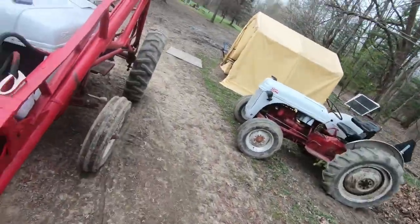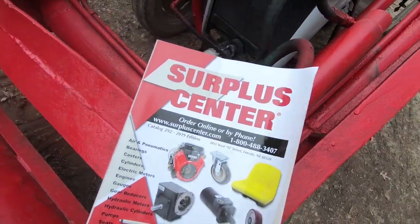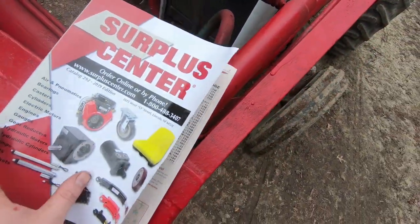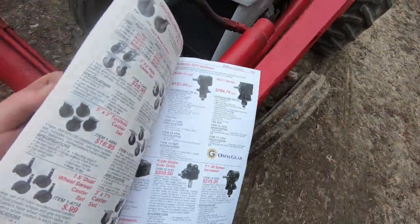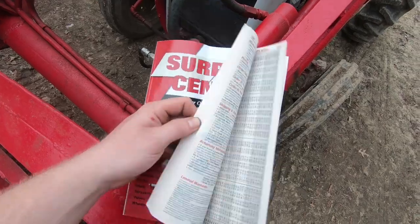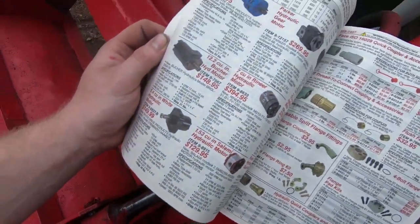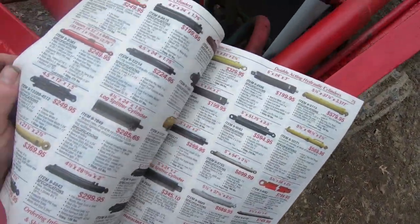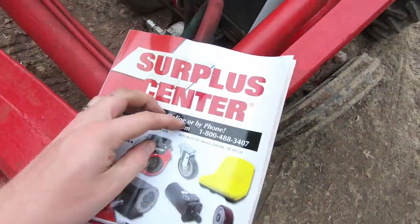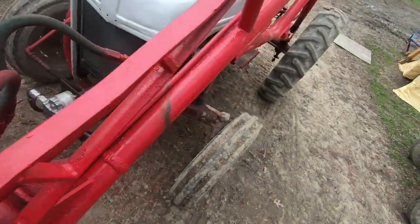I'll show you where I ordered it — the guy sent me this catalog. It has hydraulic pumps, controls — it has everything. This is a great catalog to have because it literally has everything: hydraulic pumps, electric motors, hydraulic cylinders. So here's that.